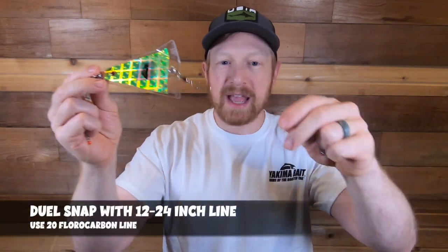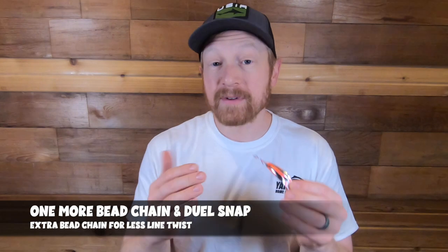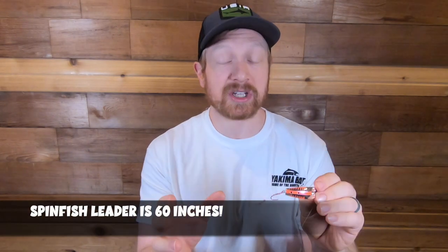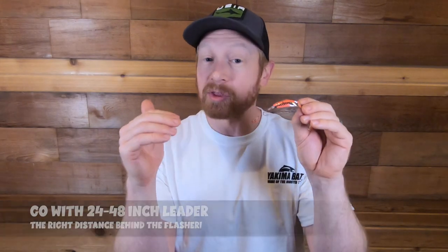From the fish flash, I've got a little dual lock snap and then about 12 to 24 inches of line, which ties to a bead chain and then a dual lock snap. From that last dual lock snap, the spin fish is tied directly on. The leader that comes with the spin fish is 60 inches, which is really long for trout trolling. For this setup, I recommend 24 to 48 inches behind that last dual snap — about three to four feet behind the fish flash.